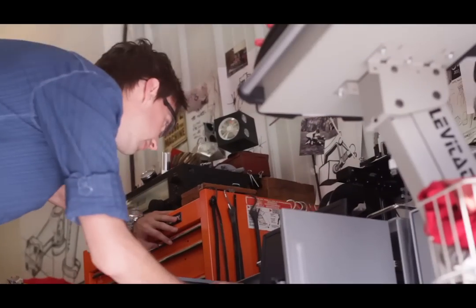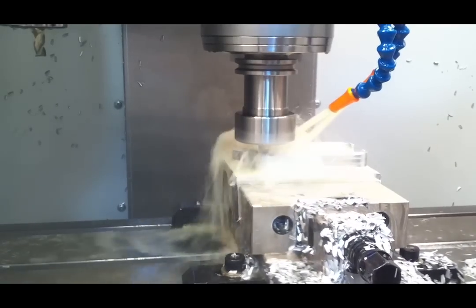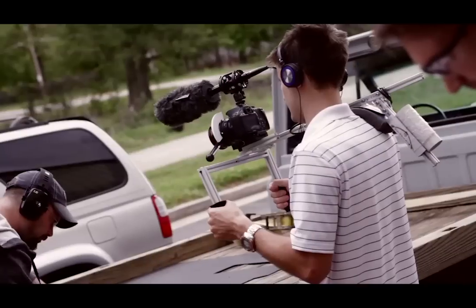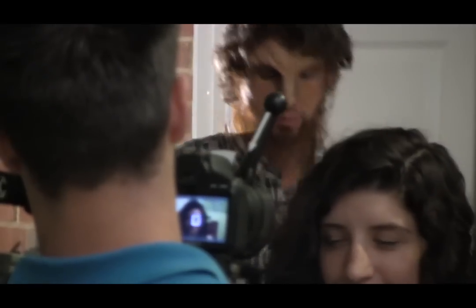I'm Daniel, a mechanical engineer. I design and manufacture my own products and I've got several products for sale already on the market. My name is Jake Snowden. I'm a documentary filmmaker, touching on narrative filmmaking as well.